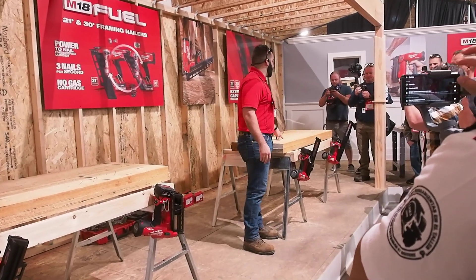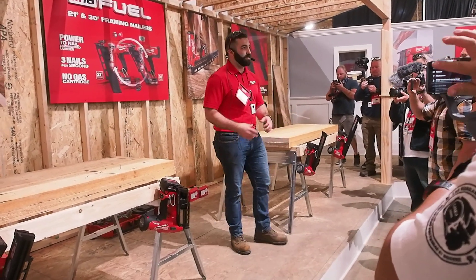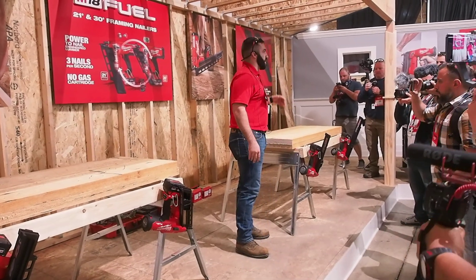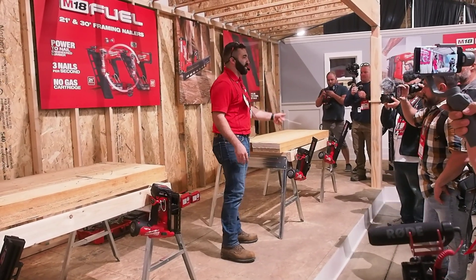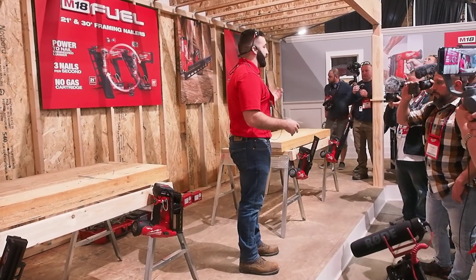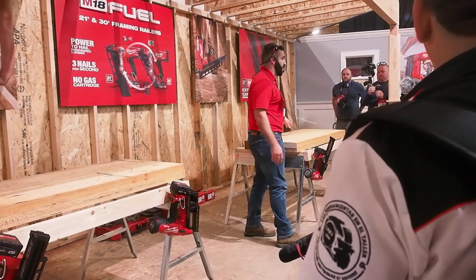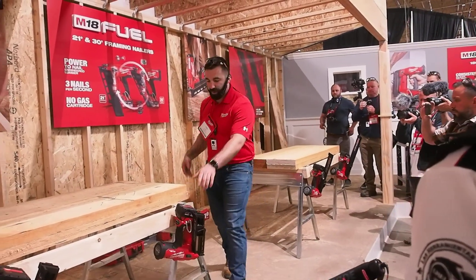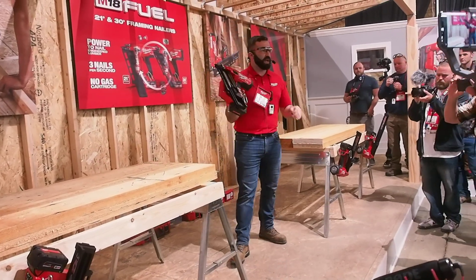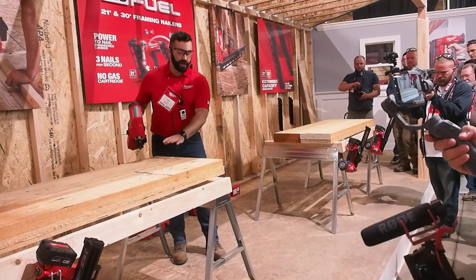First and foremost, the first thing you'll notice with this tool is the performance. We went out in the field and started field testing these prototypes. One of the first things that continued to come up was that the use of engineered lumber is becoming more and more commonplace — LVLs, LSLs, PSLs, you name it. It's a big frustration not just for cordless but even some pneumatics. That was one of our primary focuses: making sure we can deal with all those dense engineered lumbers on site. In this tool I've got full three-and-a-half-inch nails by 131, and you'll see we'll bury these into this double-ply LVL.